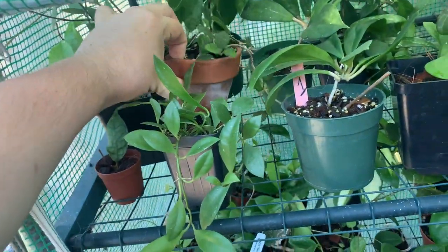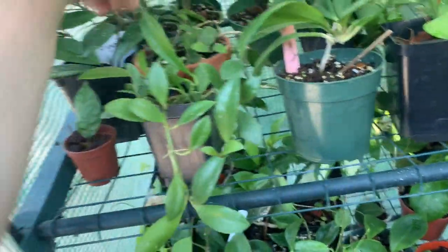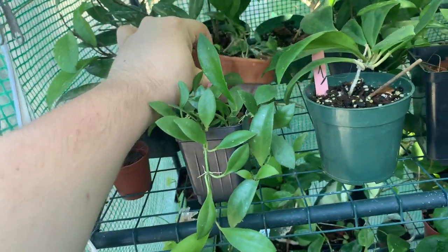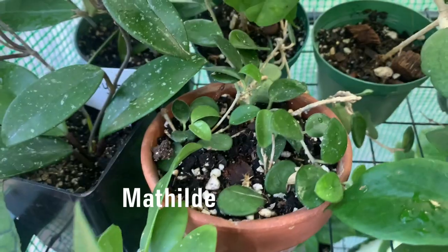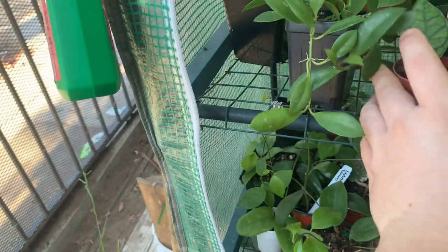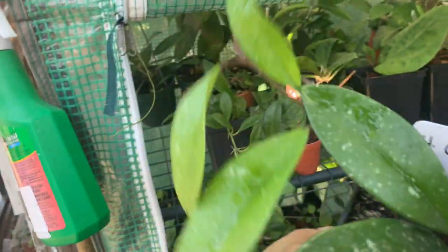Over here I have hoya mathilde — it's actually stuck in there but let's get it out. Anyways, here's hoya mathilde, doing really nicely. Very happy with that one.